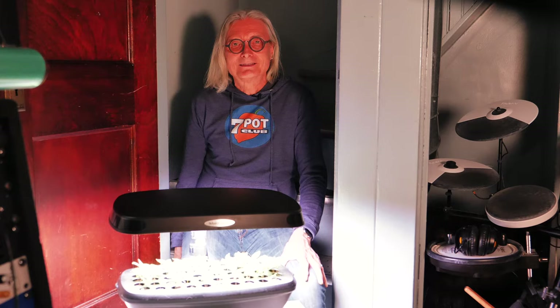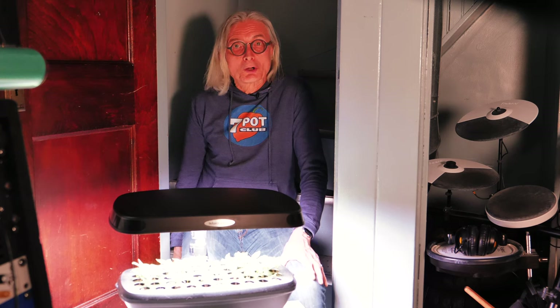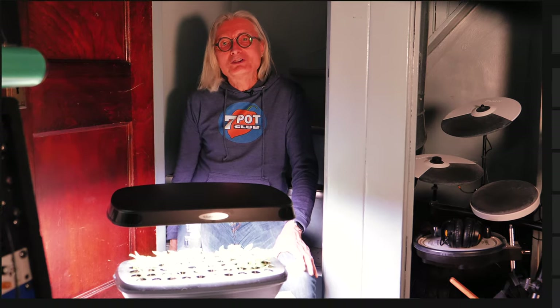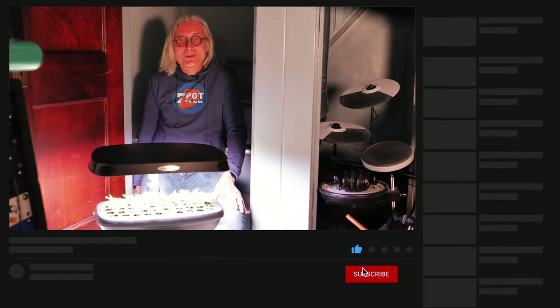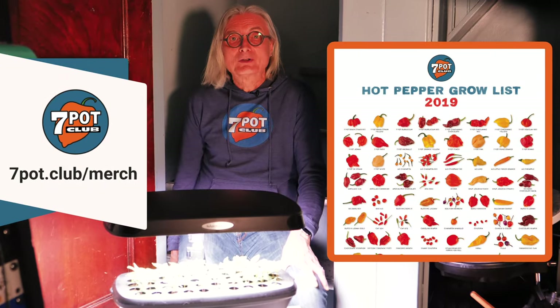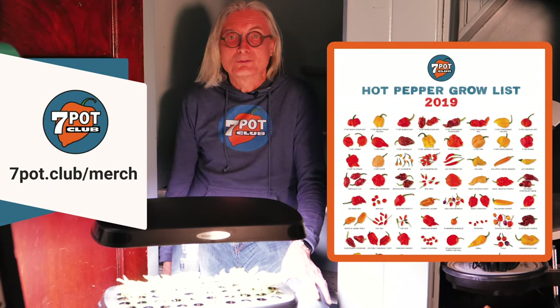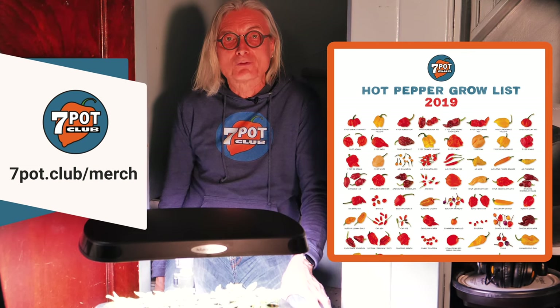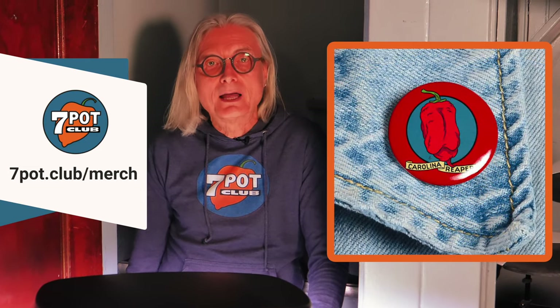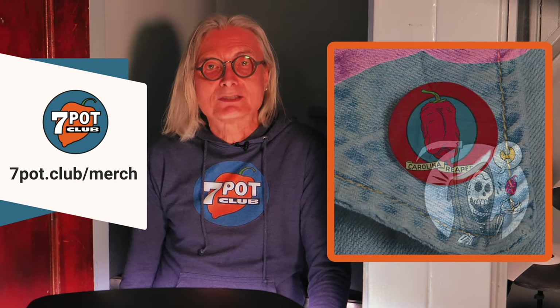Now we're back where we started. I'm already thinking about what I'll plant in the AeroGarden next after seed starting season is over — herbs, greens, more peppers? I've got a little time to think about it. If you enjoyed this video, please give it a like, subscribe to our channel, and tap the bell to receive a notification each time we post a new episode. We've got merch, including our 2019 Grow List poster with beautiful photos of 96 varieties we grew in our front yard pepper garden last year, 7 Pot Club logo merch, plus clever and quirky hot pepper-related designs available in t-shirts, sweatshirts, hoodies, stickers, magnets, and buttons. Visit 7pot.club/merch to learn more.